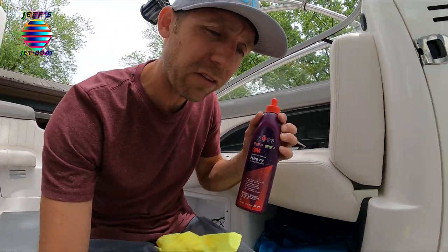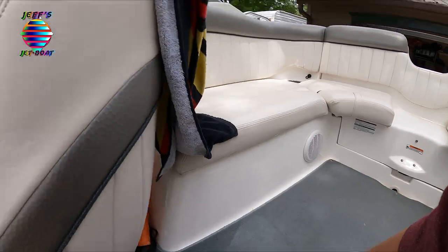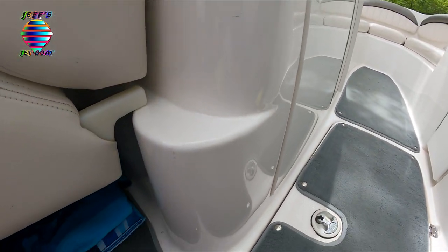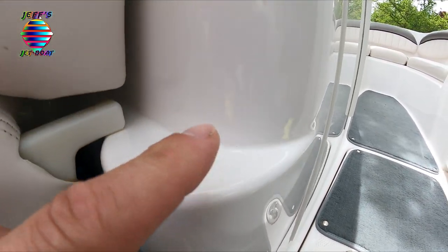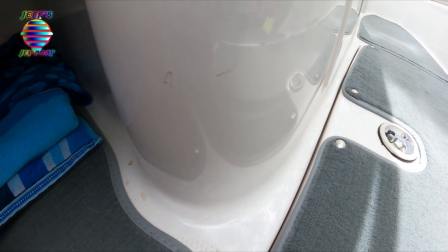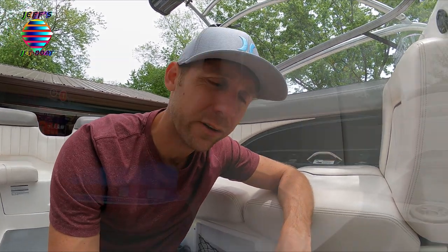I'm sure a lot of you guys have a cooler. Some people put it on the platform — we do. Sometimes we have the cooler inside the boat. We'll set it up in the walkway, we'll set it back here. And you know, you get nicks on it from the handle. So I have a nick right here, I have a couple little nicks. I got that little guy right there and I got some other scratches down here. And this is just from moving the cooler around and who knows what else. So I'm going to set the camera down and I'll show you just how easy this stuff works and how to use it.